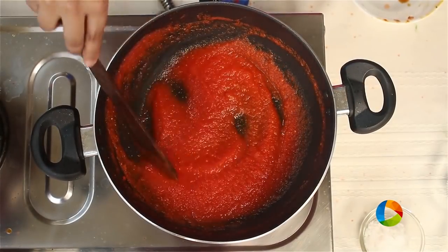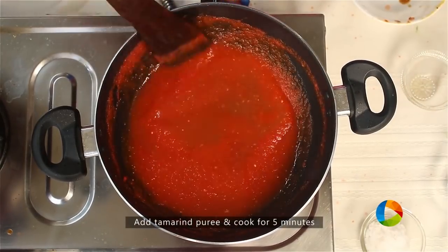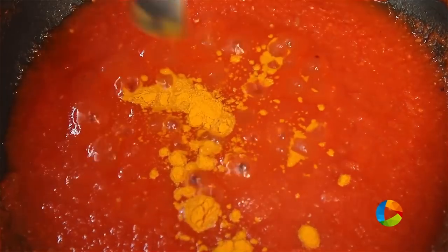You can see the tomato puree is reduced to half. I am going to add the tamarind puree — about half a cup — and cook it completely. After cooking with the tamarind puree for about 5 minutes, I am going to add half teaspoon turmeric powder.